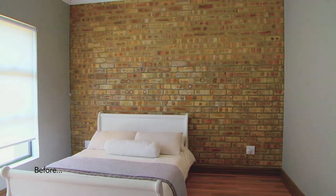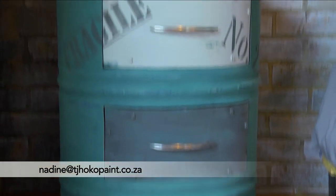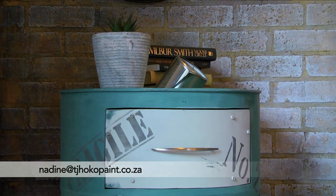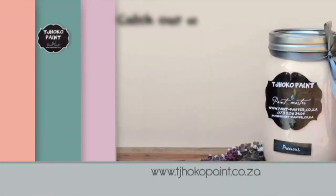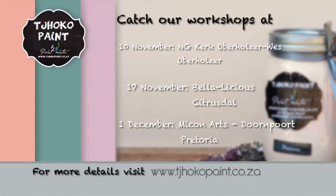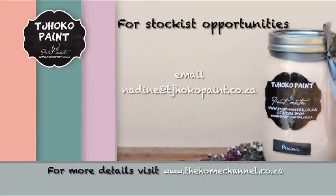If you'd like an already completed pedestal like this for your own room, you can email nadine@chocopaint.co.za. Visit thehomechannel.co.za for a full list of Chocopaint workshops and more. For stockist opportunities, email nadine@chocopaint.co.za. Happy painting — to be continued!